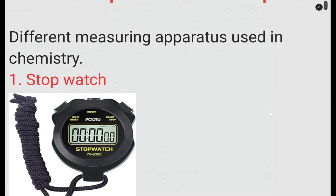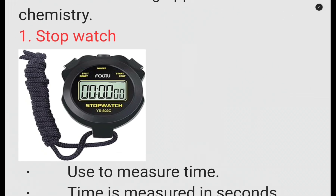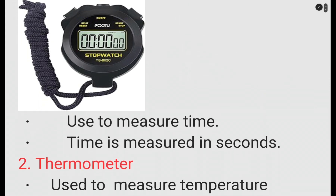The first apparatus we are looking at is the stopwatch. In an exam you might find a drawing, but you should be able to identify it — there are quite different types and designs of stopwatch out there. A stopwatch is simply used to measure time, and the SI unit of time is seconds. These are very important; you don't know what is coming in an exam, but these are part of what you're supposed to learn.